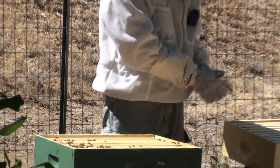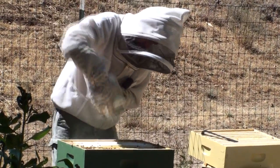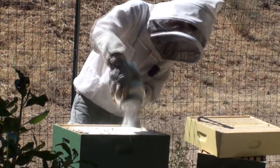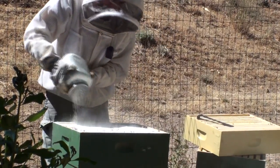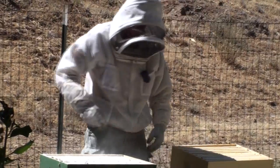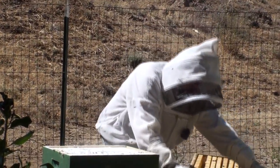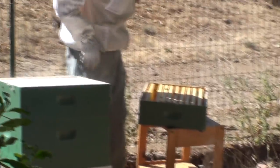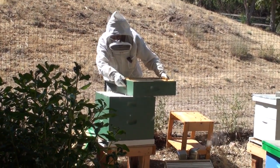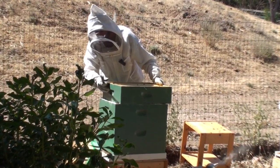I'm just going to go ahead and shake right through this one. Lots of little white bees. I'll set this down. I'm going to put this one that they'd really drawn out already on top. Try not to squish too many bees here — kind of coax them off the ledge, so to speak.